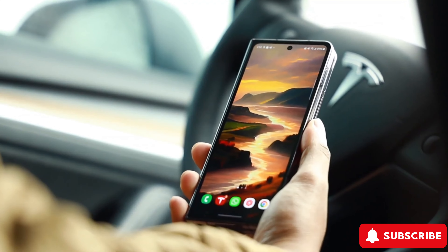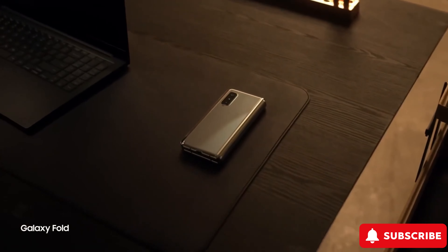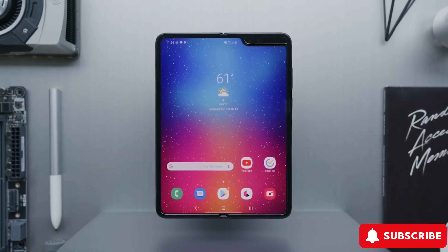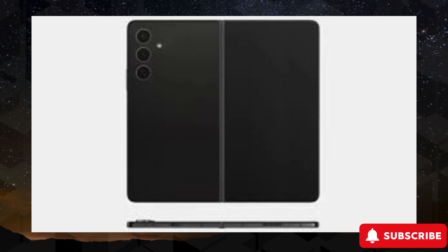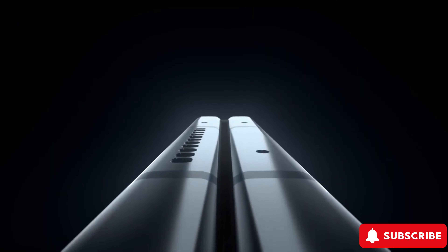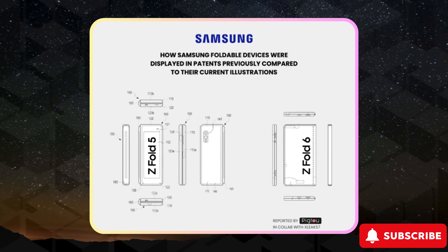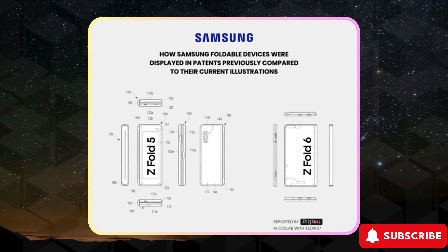Now in this fast-paced market, Samsung's got to keep up. People want sleek, lightweight phones, not bulky bricks in their pockets. Samsung's patent for the Galaxy Z Fold 6 promises just that — a foldable design that's even thinner than before. Plus, leaked images suggest a wider cover screen, addressing a common gripe among Z Fold fans. And with a wider design comes room for a bigger battery.